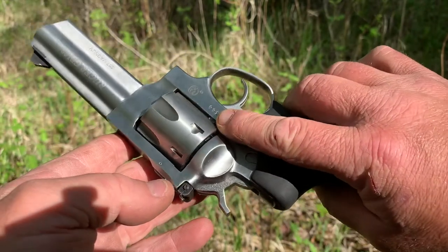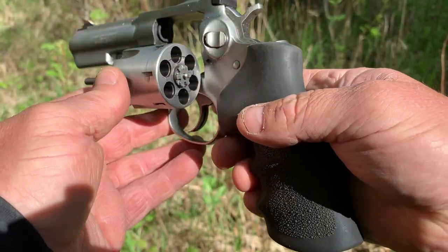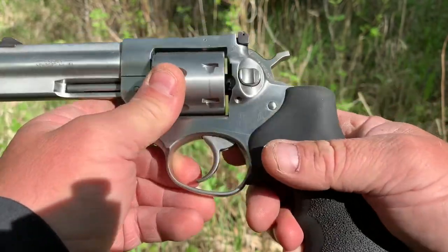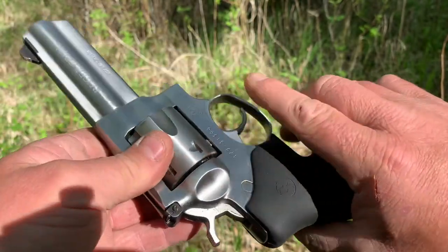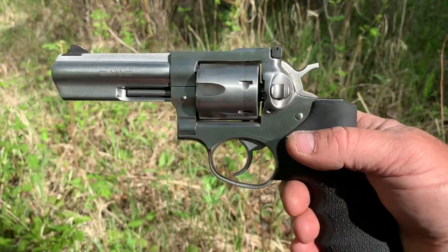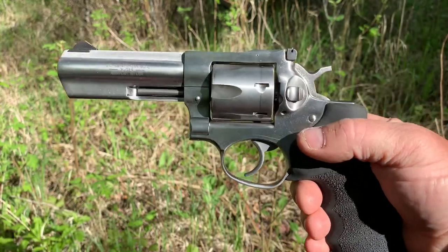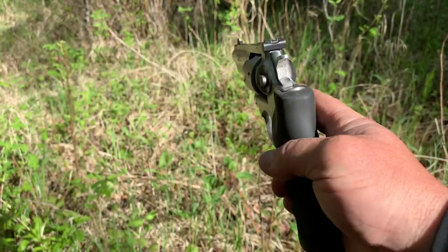This is the Ruger GP100, 4.2 inch barrel, six shot .357 magnum. This isn't so much a video on the gun itself because there's tons of videos on these guns and you'll find all the information you want on that.